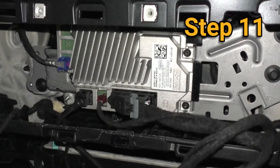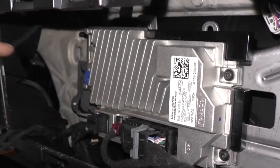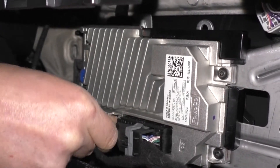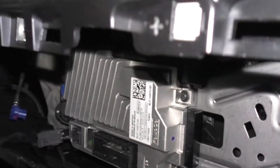Step 11: Locate the module below the radio and remove the connectors from the module. This vehicle has 4 connectors. Depending on your vehicle's trim, there may be more or less connectors that will need to be removed.